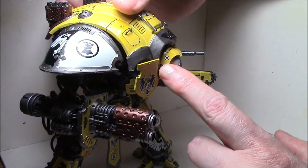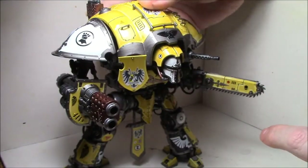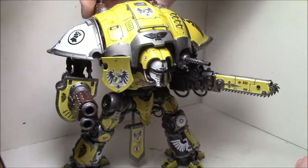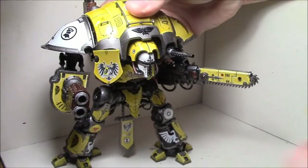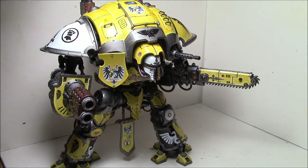I added a few more little detail decals here — I had this little one right here, and some of this stuff up here just to break up the yellow a little bit more. But overall, yeah, this guy looks great too. And that's it for my update on the Night Titan.